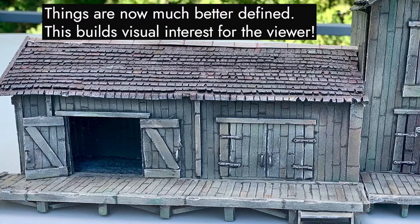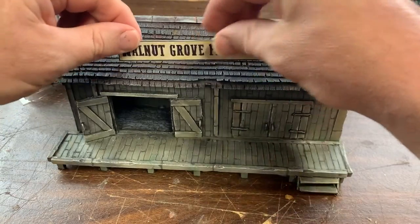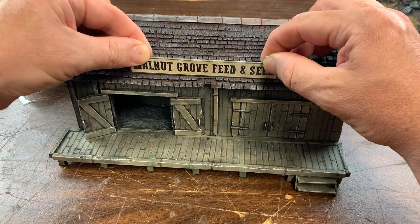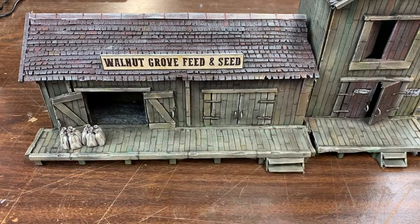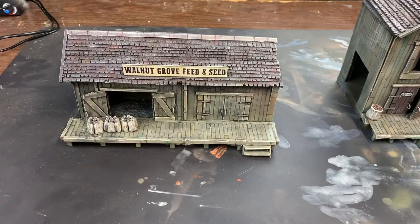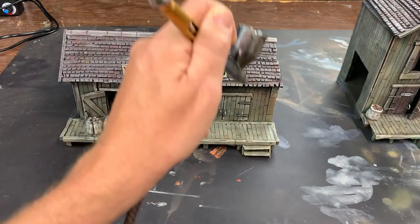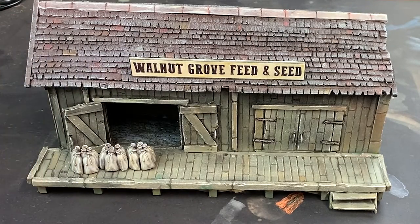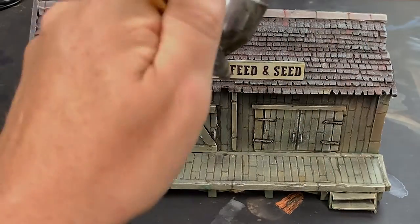Now I was down to the finishing touches. There are some signs on the Walnut Grove Feed and Seed, so I paint those on by hand. Then I go ahead and add the business signage. Finally, since the business sells seeds, I add a few bags of them on the front porch. With the majority of the work now complete, all that remains is to add a few coats of matte varnish to protect the work. And with that, this project is done. Pa can take the wagon over to the store and pick up his supplies so he can get to planting.